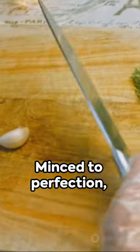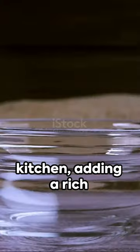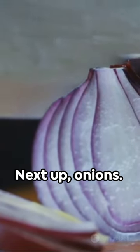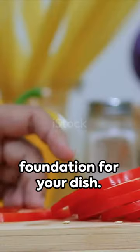First off, the garlic. Minced to perfection, it wafts an earthy aroma around your kitchen, adding a rich depth to your meals. Next up, onions. These golden gems sweeten the deal, laying a robust foundation for your dish.